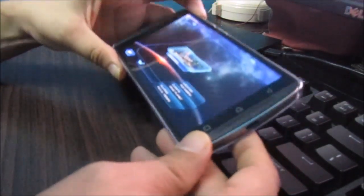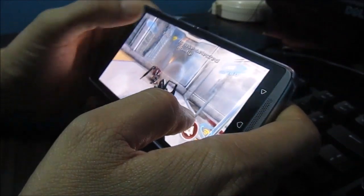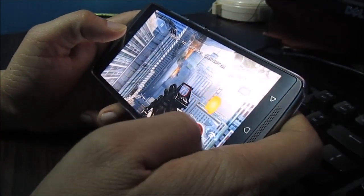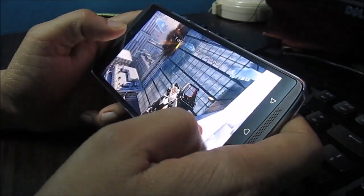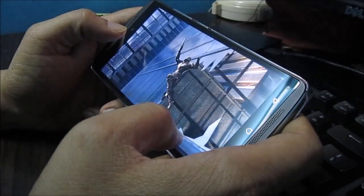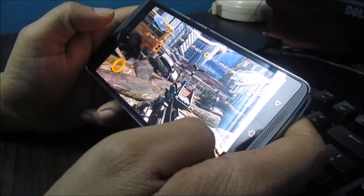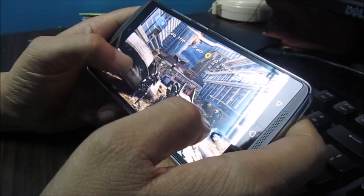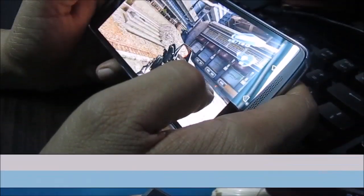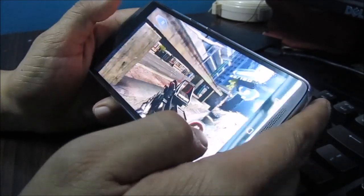Let me do a quick review of how Nova 3 works on the K4 Note. The game is working fine here — it's quite playable and we're not experiencing any lag. The graphics look really good; Nova 3 is one of the best-looking mobile games out there. There's a bit of lag when there's too much destruction on screen, but overall it's working fine and quite playable on the full HD display.